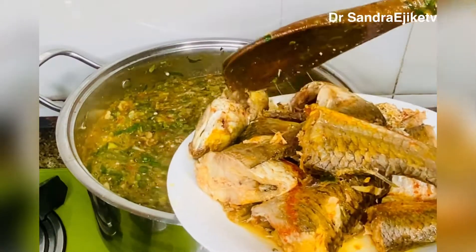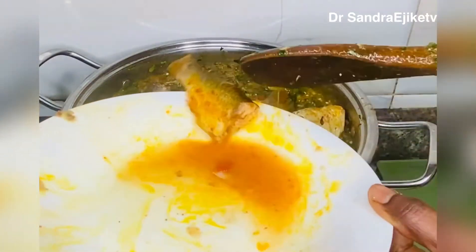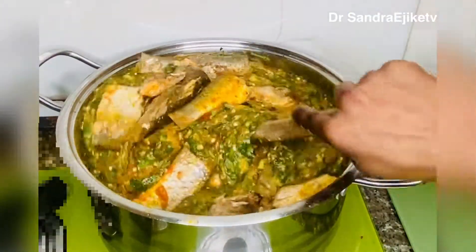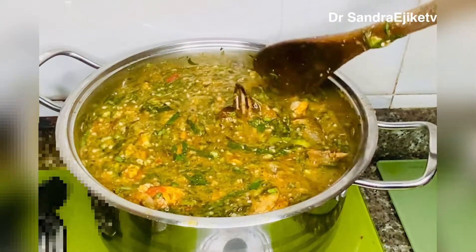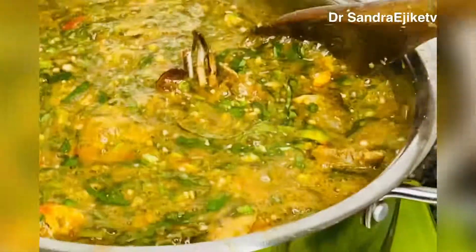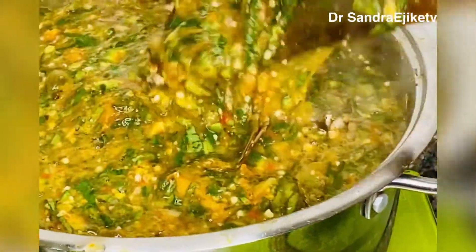Hello my amazing people, how are we all doing? I trust we are all staying safe and eating healthy. Who loves okra soup like I do? I like this juicy, succulent, slippery okra soup — it's a fisherman soup, a seafood soup. Stay tuned, you must watch till the end before you can learn how to make your okra soup draw.